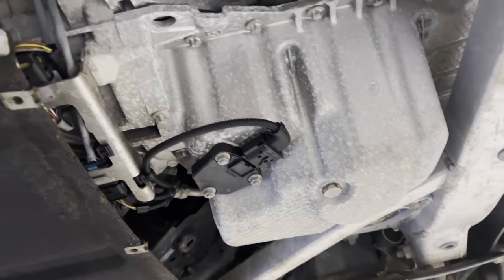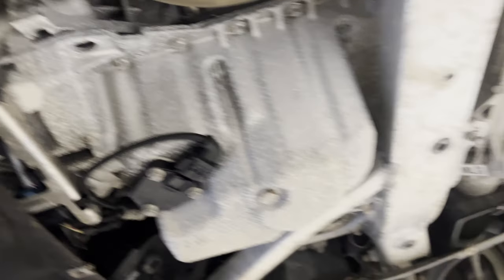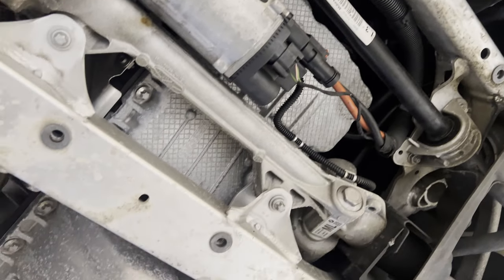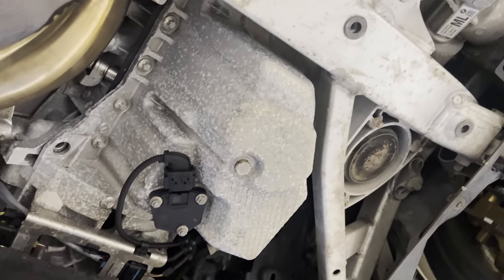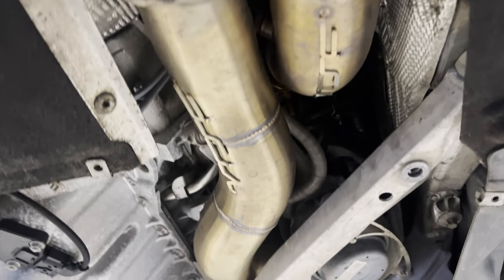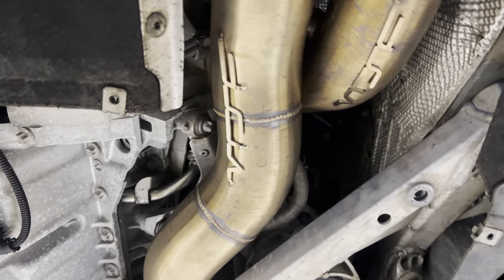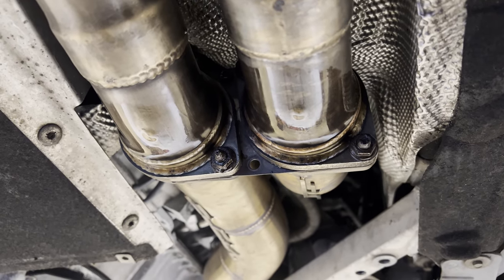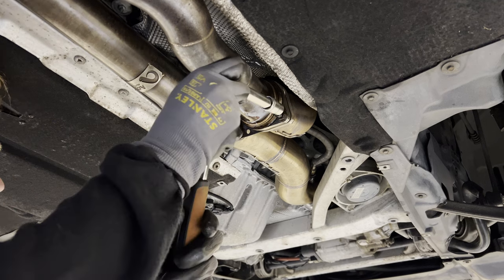After removing the skid plate, I noticed something weird — there are no apparent oil leaks on this car. Is it even a BMW? These are the loud catalyst downpipes that we're going to remove. I've already drenched the bolts in WD-40, so let's go ahead and remove these bolts.